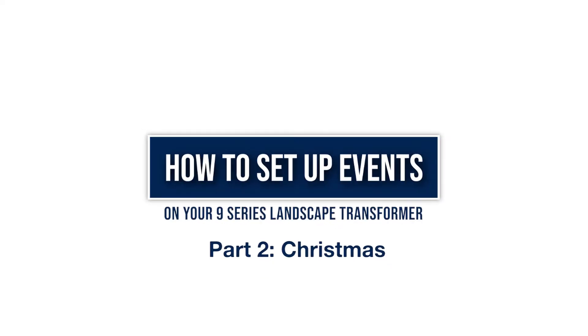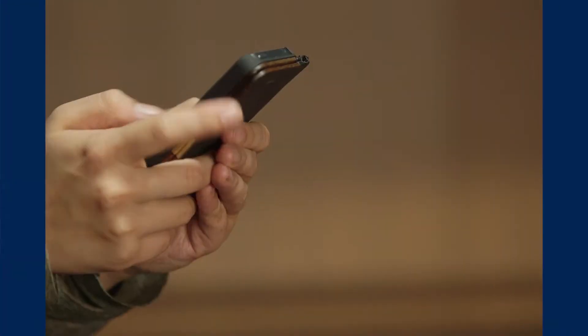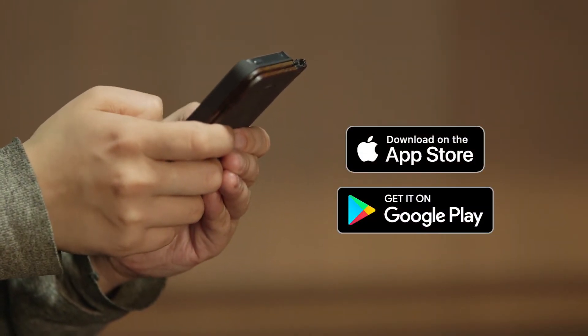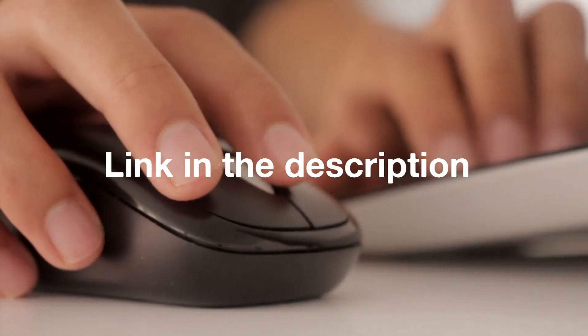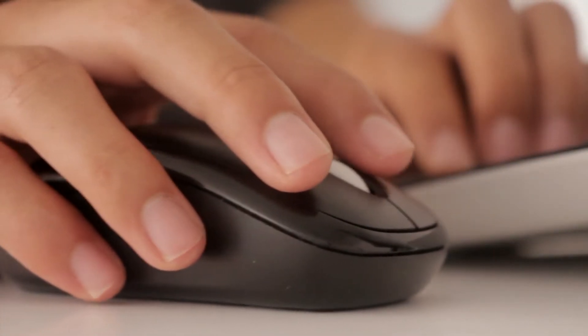Today we're going to show you how to set up a holiday event with your 9 Series Smart Landscape Lighting System from Haven. Be sure to download our mobile app on the Apple App Store or Google Play. If you haven't watched part 1 of this series, click the link in the description below. Now let's get started.